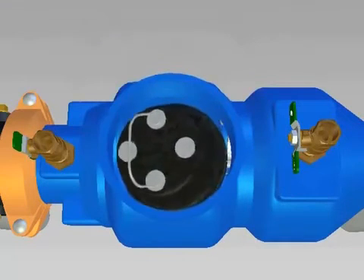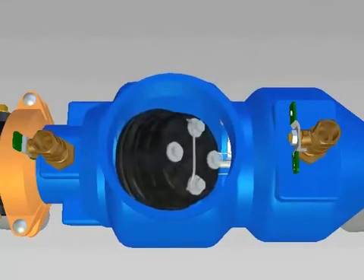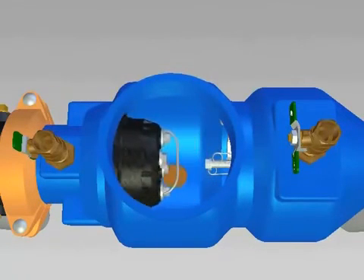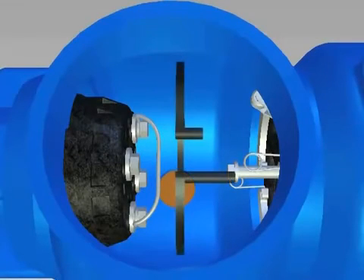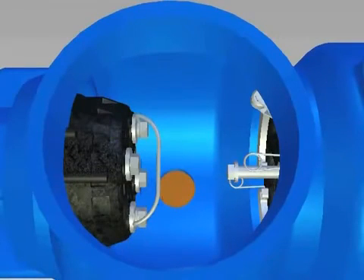Install the number 1 check in the body and close the number 2 test cock to hold the check in place. If the valve was not drained, water may squirt from the number 2 test cock as the check is installed. Install the plastic retainer by inserting one end into the body groove and then sliding your hand around the face of the retainer, pushing it into the groove as you go.